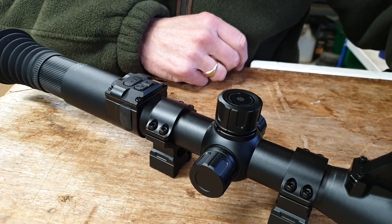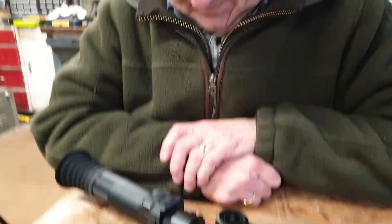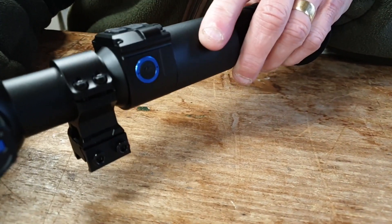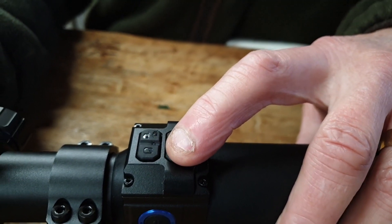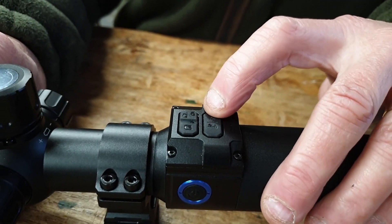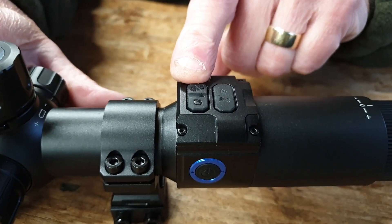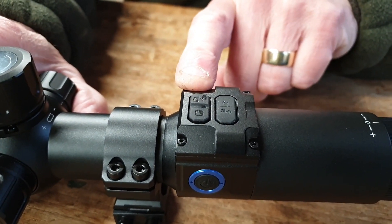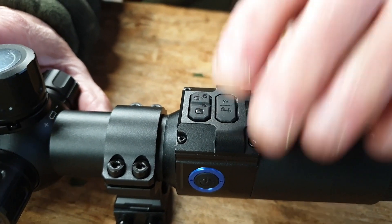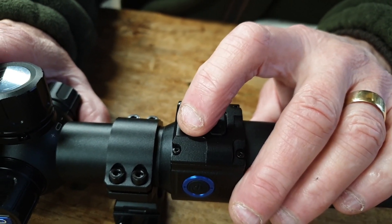The top turret zooms in and out, gets you into the menu and allows you to change settings. We have three buttons at the back: the power button; the rearmost button is short press for range finding, a second press for the ballistic calculator, and again for off; a long press switches Wi-Fi on and off. In front of that is the button for recording and stills — long press switches between modes, short press takes stills or starts/stops recording. The other side of that button switches between day mode, night mode, and in night mode steps the IR power up.